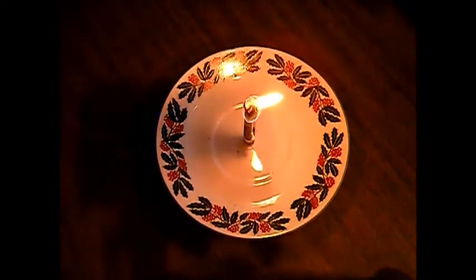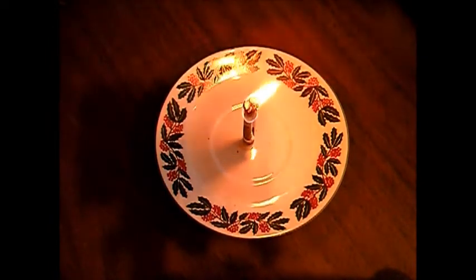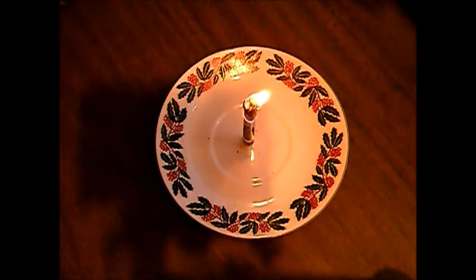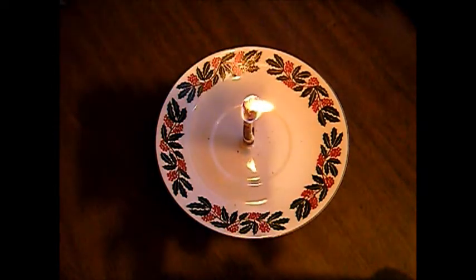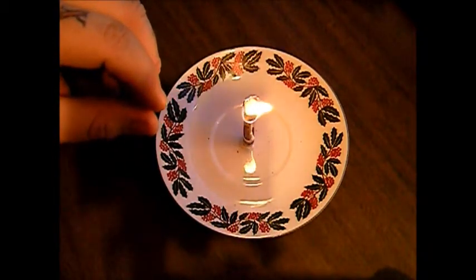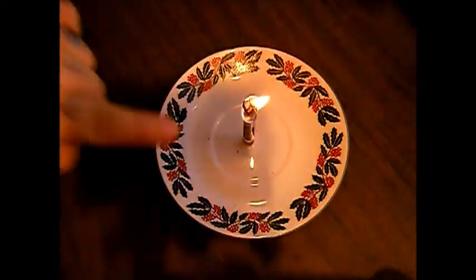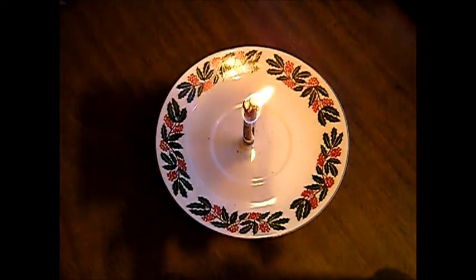So we started this at 9:24:30. It is 9:29:30 right now, so it's been going for five minutes. It's only burned down about that much so far. The flame does get a little bit smaller — it looks like it's going to go out, and then all at once it lights back up. So I don't know if it's going to last all the way down. But we've got five minutes so far, let's see how much further we get.